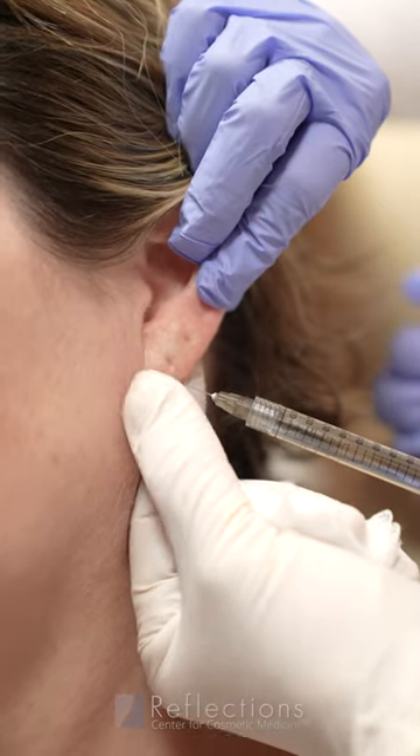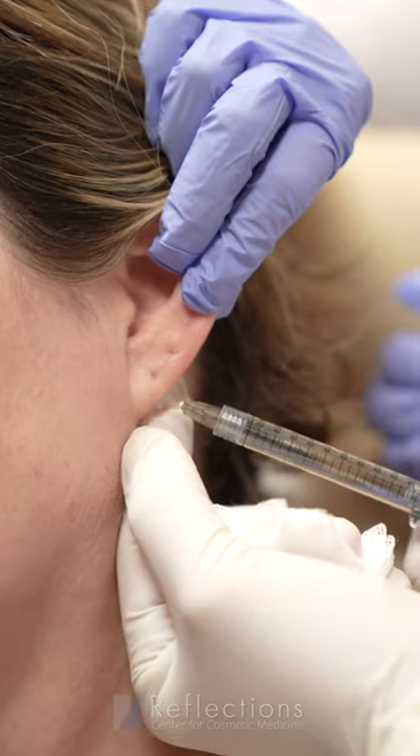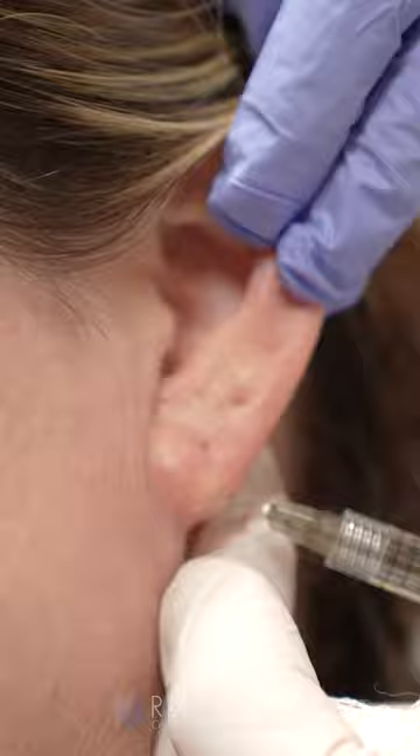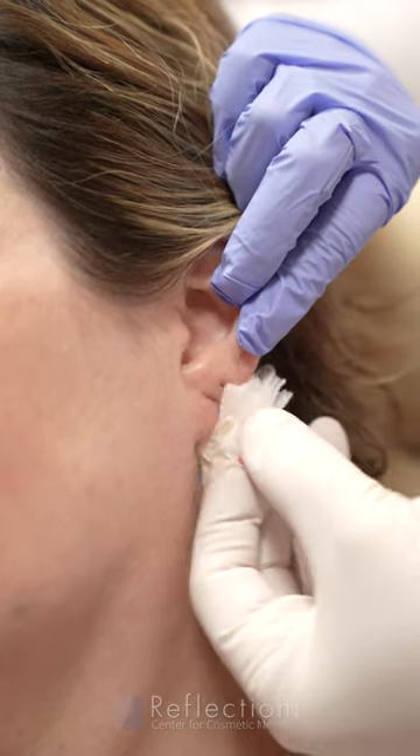This is Voluma, and we're going to start creating volume and shape of the earlobe. Really slow injection, and you can see the shape is already forming. We now want to continue that a little bit higher where the hole is. That's really it.